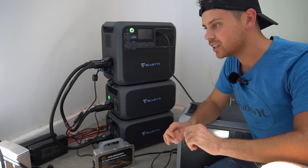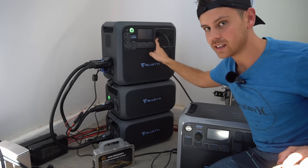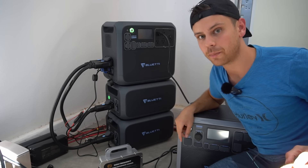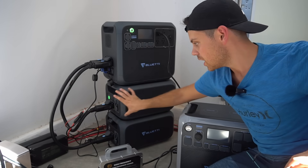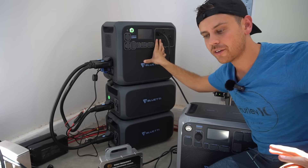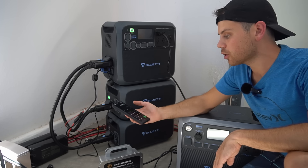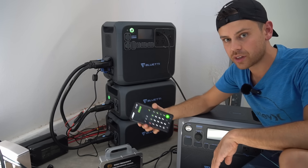My testing method was unique — I've never done this before. I connected the inverter's AC output to a 48-volt, 1,300-watt battery charger that charges my main solar power system in my shop. My other solar power system charges the expansion batteries, allowing me to run the inverter 24 hours a day, seven days a week, cycling about 31,000 watt-hours every single day. Over the course of the month, I ran nearly an entire megawatt-hour through this unit.